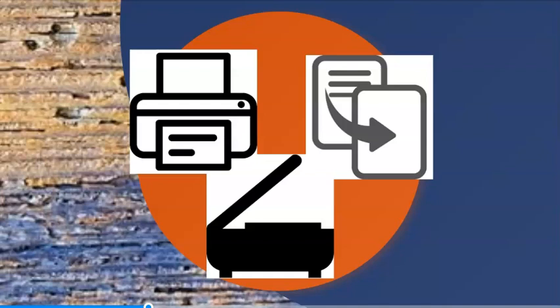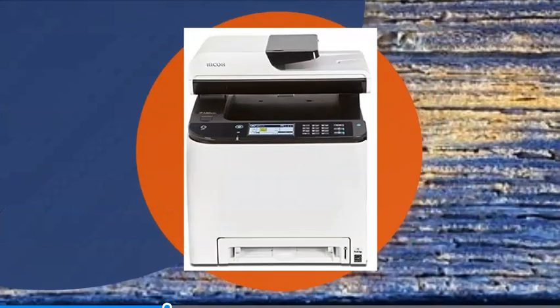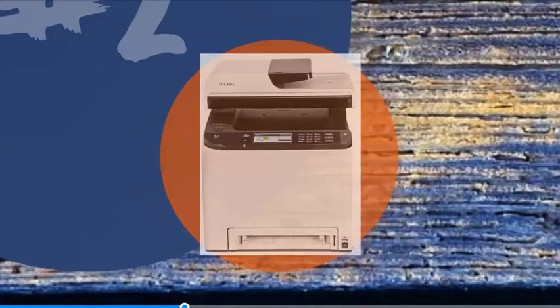When looking at an MFP, make sure the function that you use the most — whether that's printing, copying, scanning, or whatever — is high quality. Otherwise, you'll be looking at replacing the whole unit sooner than you think. Remember, a $200 photo printer will probably work far better for photo printing than a $200 multi-function printer that is marketed as a photo printer.